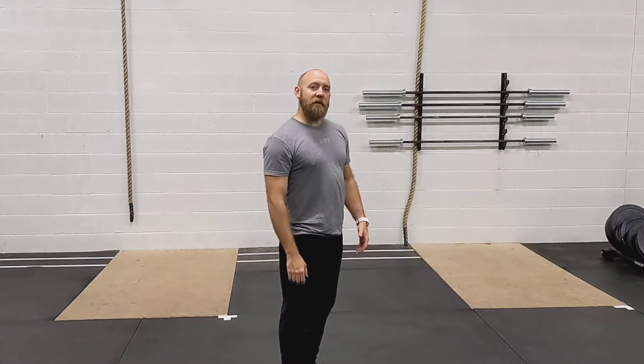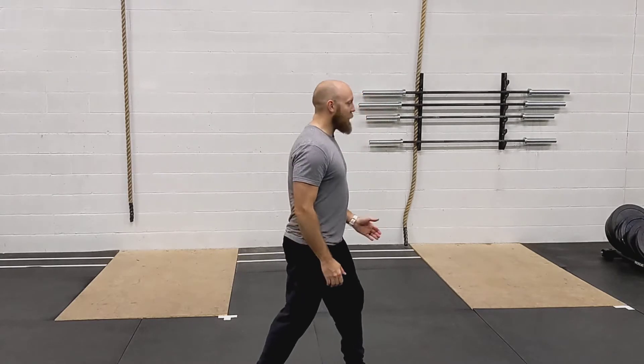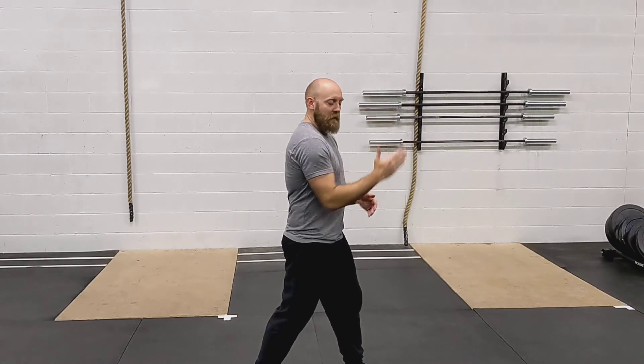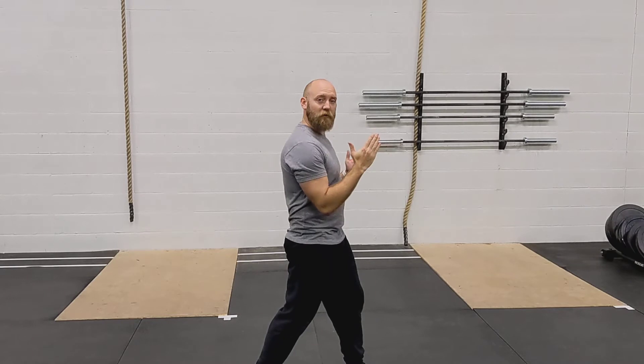This is the arm action in a staggered standing position. You're going to stagger the feet out like so, and do the same thing as before — keeping that 90 degree bend at the elbow, getting the arm up to shoulder level, and then bringing it back. It'll look like this.